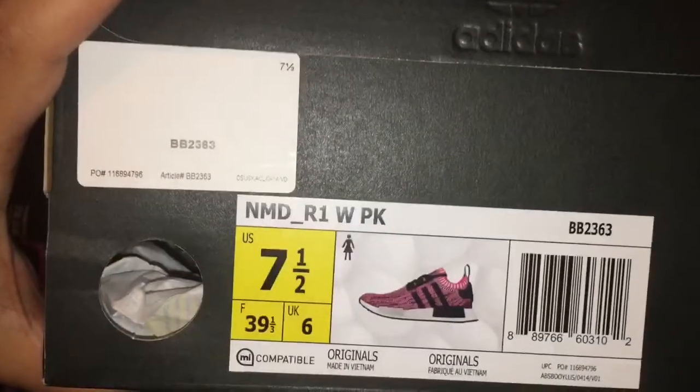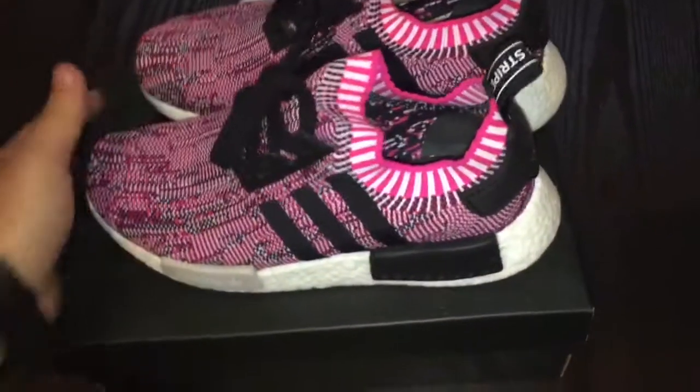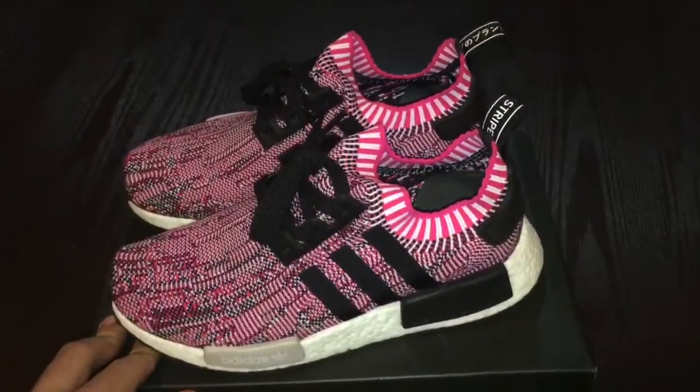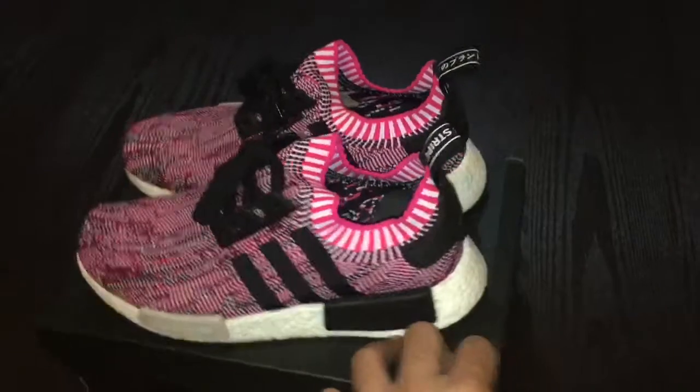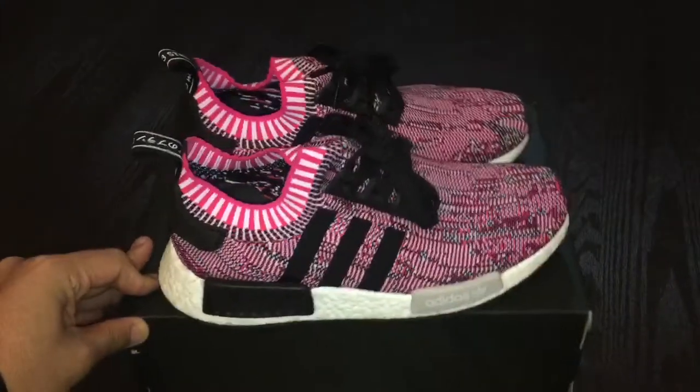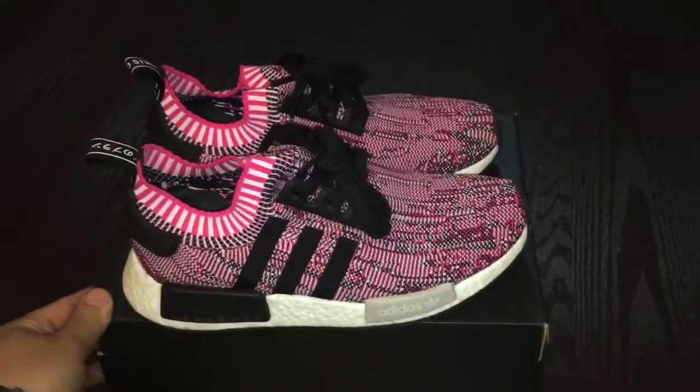It's a size seven and a half. Got it from Foot Locker — I think the price was around $170. At first she didn't really like it for some reason; I don't know who wouldn't like these. But once she got a couple of compliments on them, she started liking them more — you know how girls are.